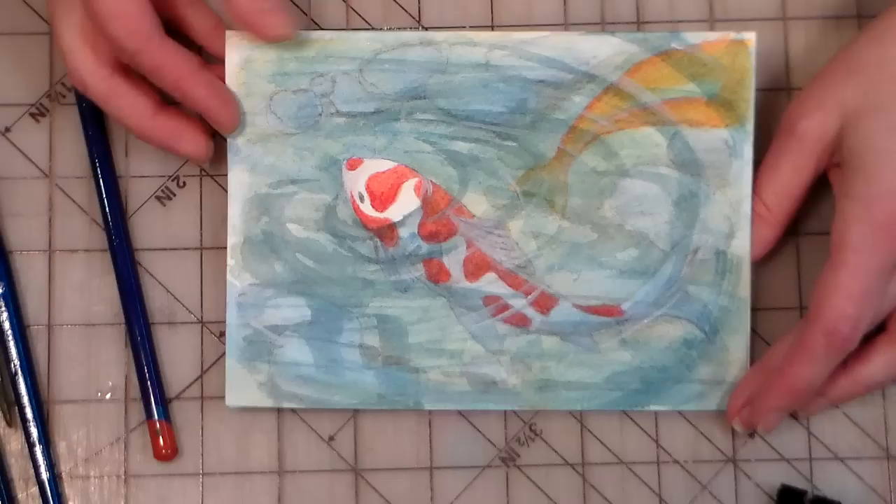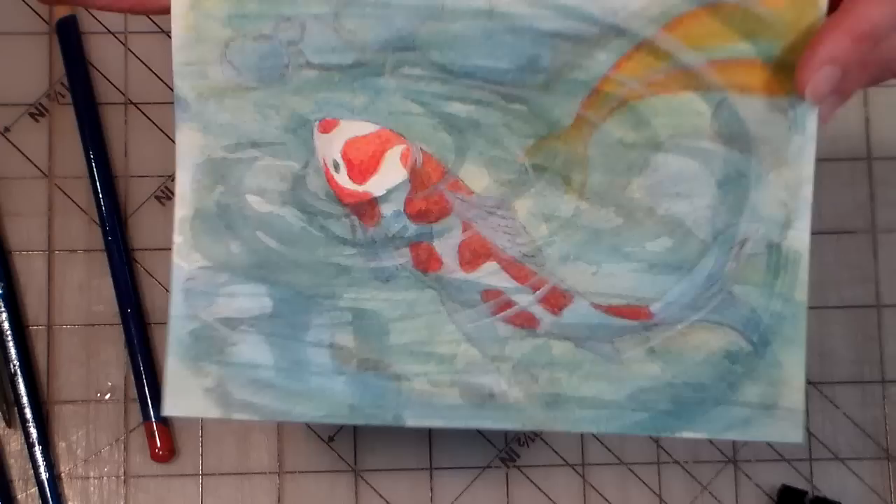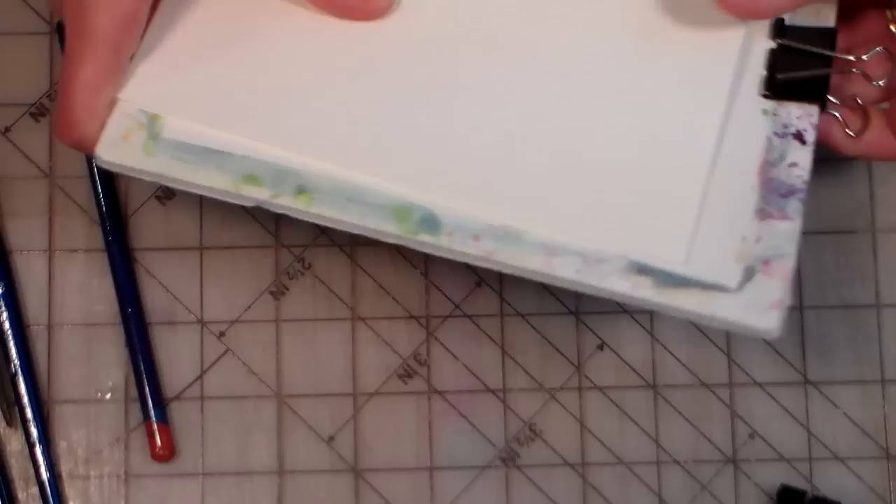Hi there, Lindsay here, the Frugal Crafter. Today I'm going to show you how to paint this cute little picture of koi. I have it on a watercolor card and it's just simple, it's easy, it's fun, and I'm gonna try to do it in under 20 minutes, which has not worked out so well. My camera shut off the last time, so hopefully this is going to work out just great.